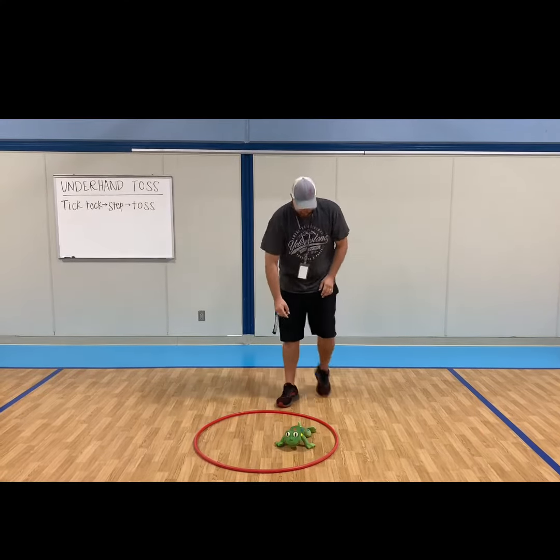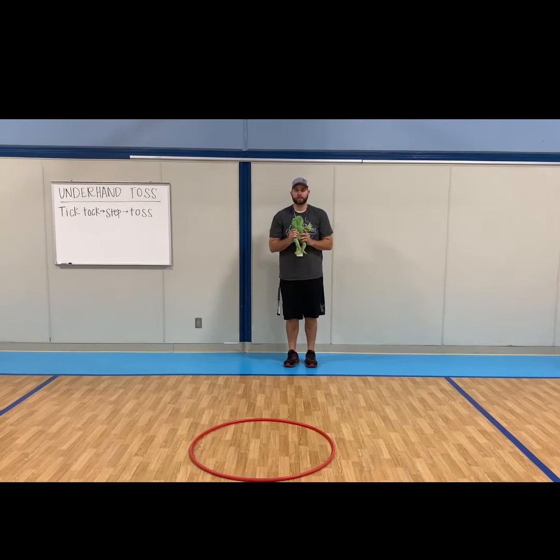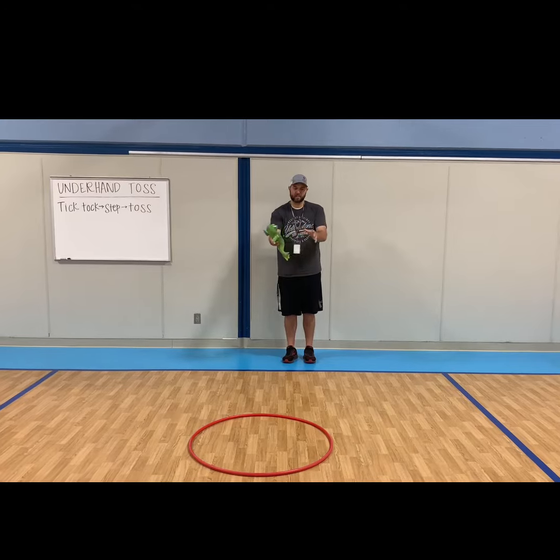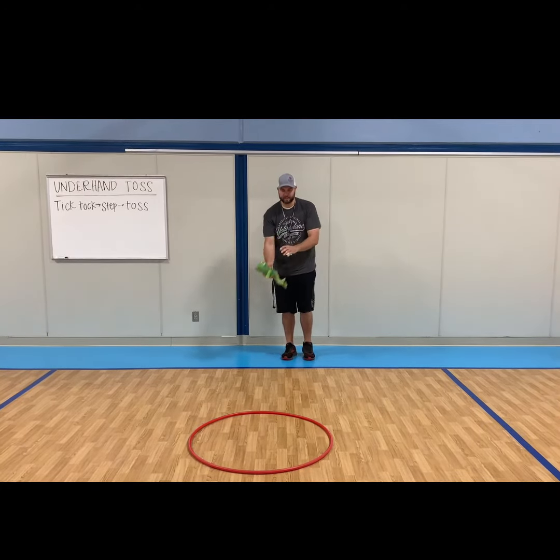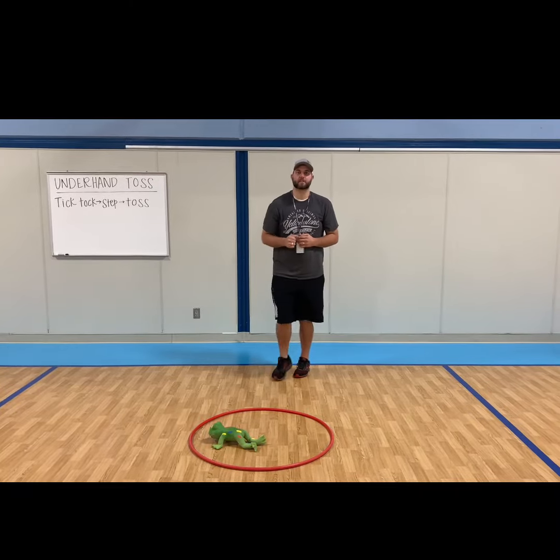There you go — that's what an underhand toss looks like. With you and your stuffed animal at home, try that and see if you can get it to your target at least 10 times. Tick-tock, step and toss. All right, boys and girls, try hard!